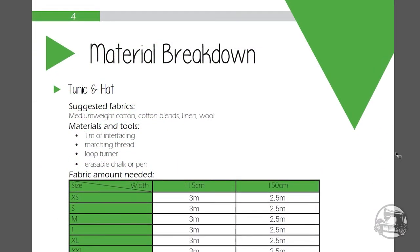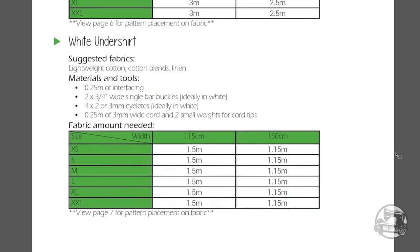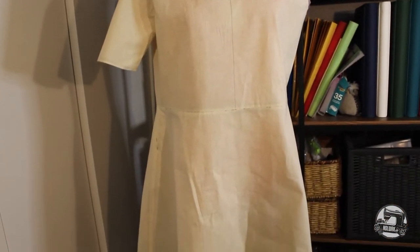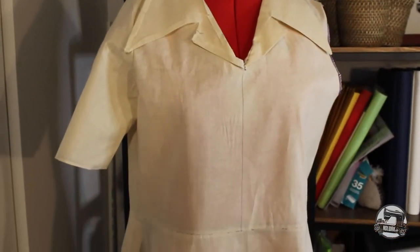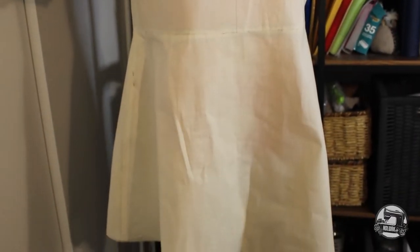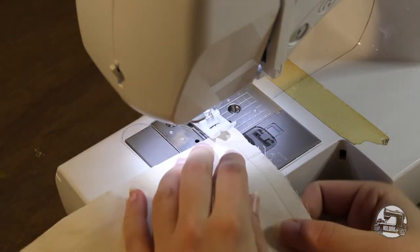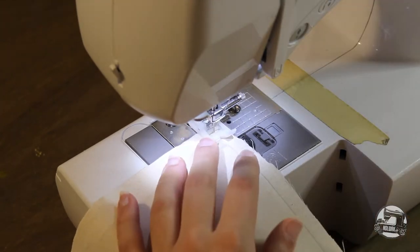Additionally, you'll find an array of useful information, such as fabric and material suggestions, along with the tools used in this tutorial. Also keep in mind that it is essential to make a mock-up in muslin or cheap cotton before making the costume in your real fabric. Not only does this allow you to ensure the fit is right for you, it will also allow you to make any adjustments directly on the garment. Also important to keep in mind is that your seam allowances are 1cm wide. Unless specified otherwise, all pieces sewn together will be sewn 1cm from the edge.